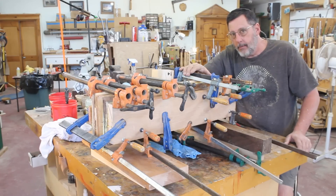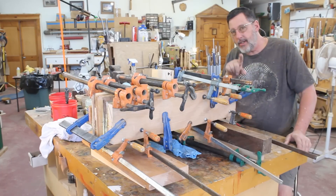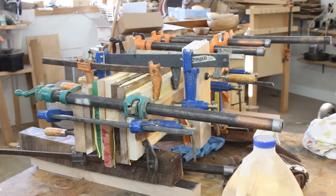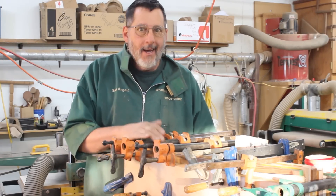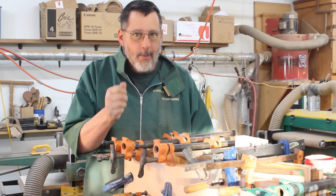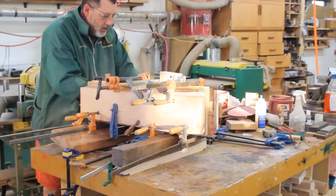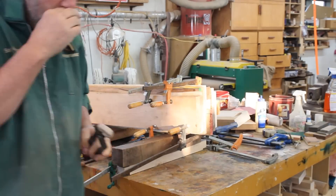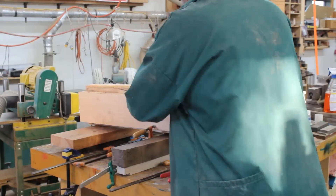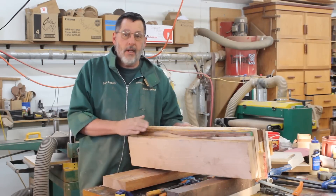It's the next day after the glue-up and I'm ready to take my clamps off — a job I'm not really looking forward to. You can't have too many clamps. Clamping is really boring and tedious, but it's a necessary evil when you're doing something like this. Almost got all those clamps off now.